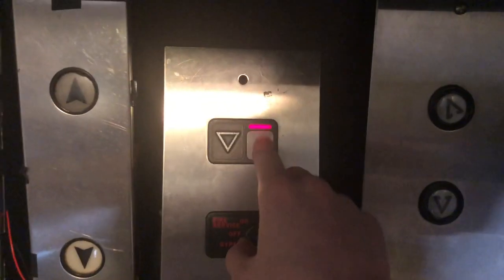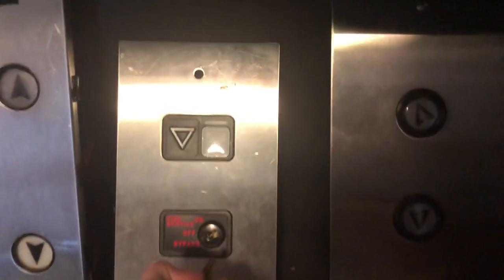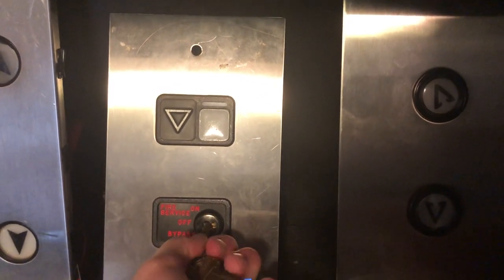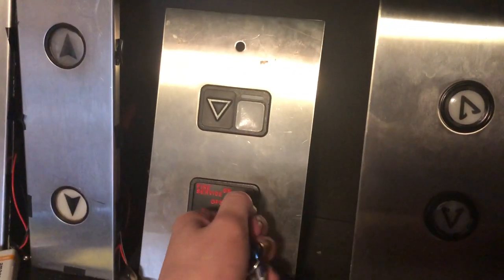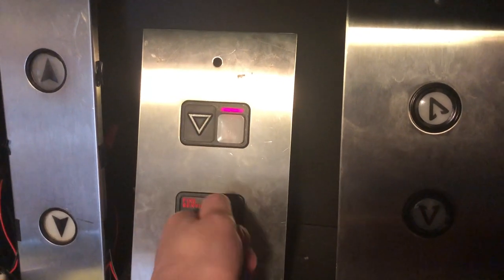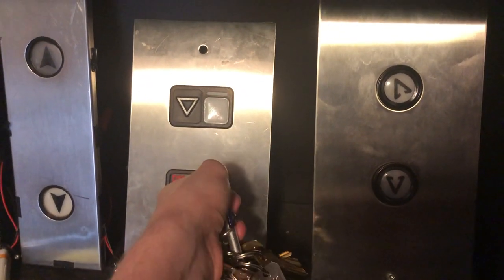Here is another Schindler MT button that I got off eBay. This is the terminal version with the fire service key switch, which I wired out — another cool feature of the Schindler MT terminal with the fire switch. If you turn it to the on position, it lights up and you can still press it. If you turn it off and then to bypass, it also lights up. It uses the standard AS100 key, and when it's off you can just press it.